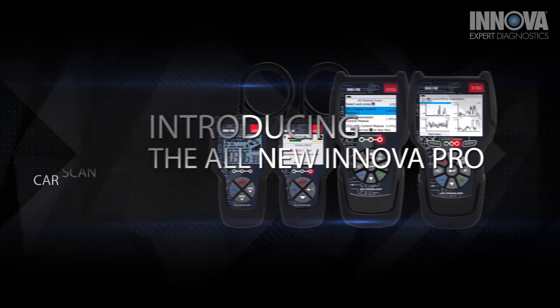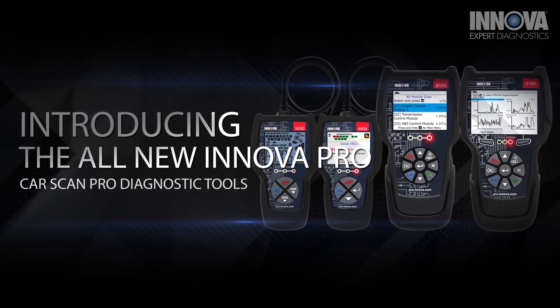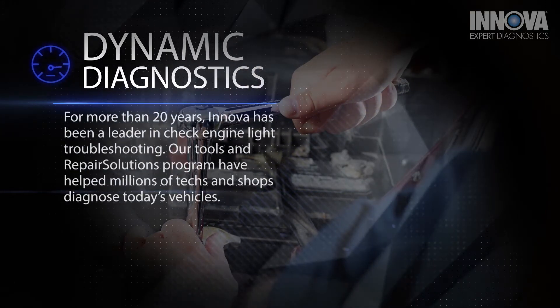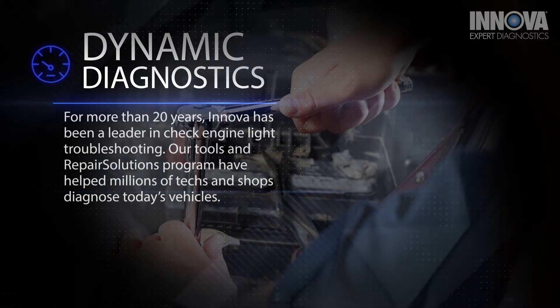Introducing the next generation of Innova CarScan Pro Diagnostic Tools, streamlining vehicle repairs for automotive technicians and shops. For more than 20 years, Innova has been a leader in check engine light troubleshooting. Our tools and repair solutions program have helped millions of techs and shops diagnose today's vehicles.